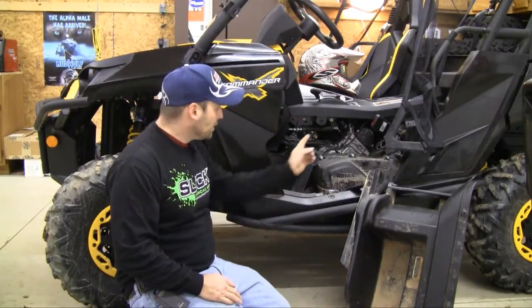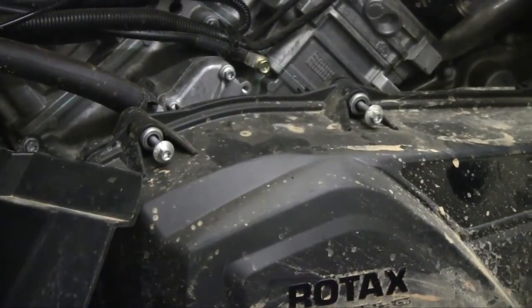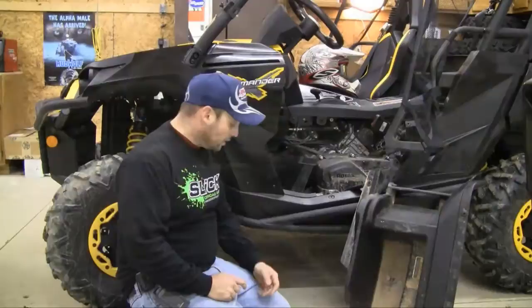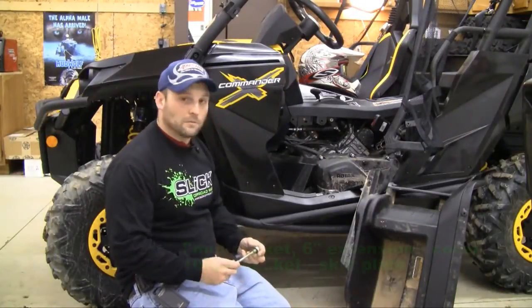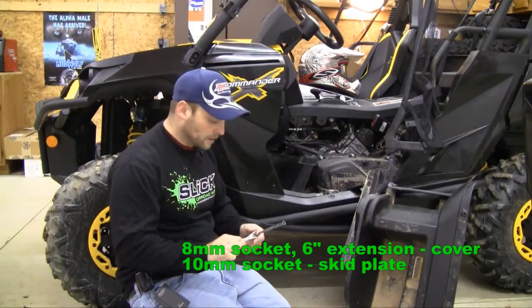The cover itself is going to be a little difficult if you don't have the right tools when you're out on the trail. What it's going to take is an 8mm socket with an extension — something like that right there. That'll do the trick.